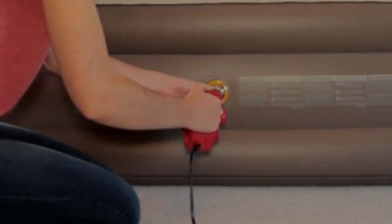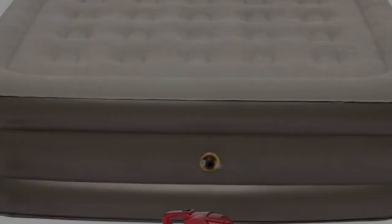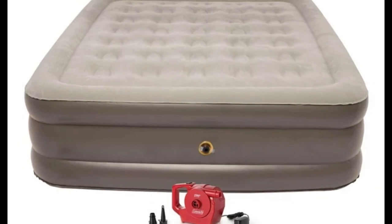When fully inflated in less than two minutes in our tests, it stands at a comfortable 18-inch height with a plush flocked surface. And once you're ready to head home, the unique wrap and roll storage system lets you roll the mattress right into the attached bag as soon as it's deflated.